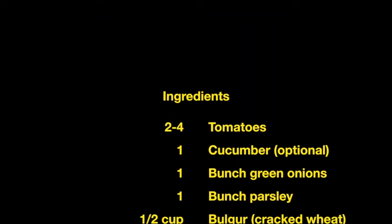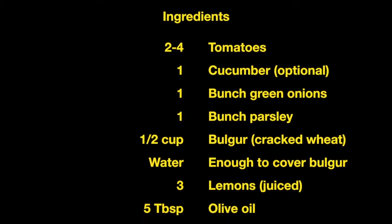Tabbouleh is a Lebanese salad, and today I'm going to show you how to make it.